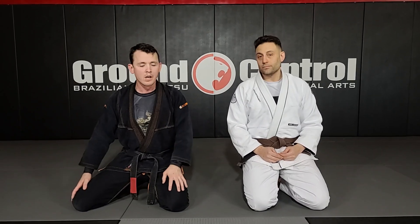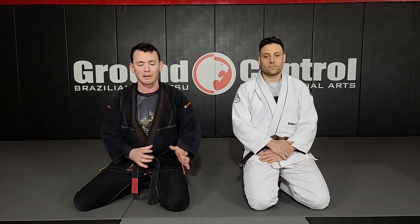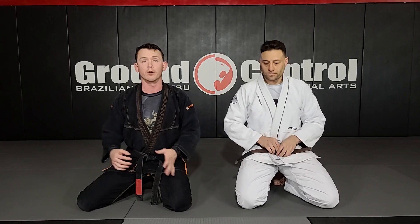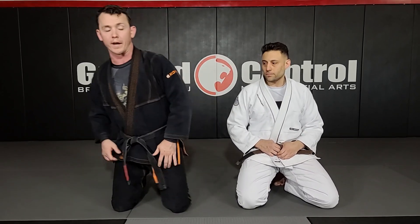Back here at Ground Control. I'm here with Boris. We're gonna go ahead and show a back take variation from Full Guard. There are a lot of different ways that we can get to the back from the Full Guard position, and this is just one — similar to one of the setups we had in our sweep series. So we're gonna go right into that.